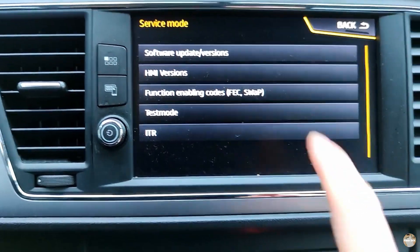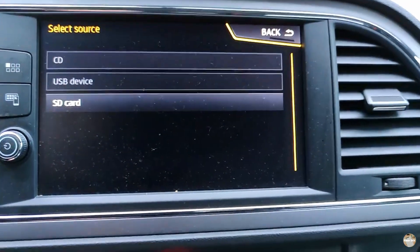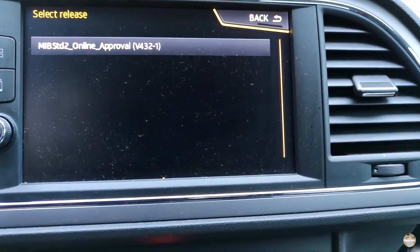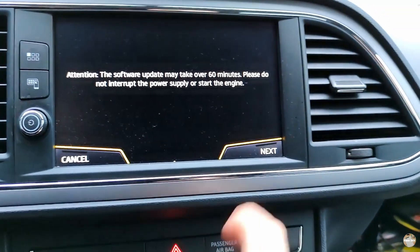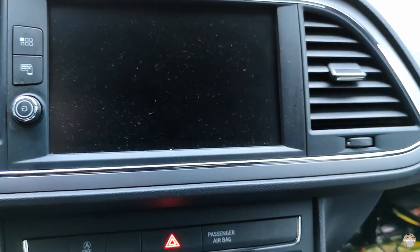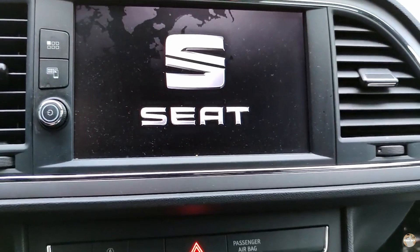Now you should press and hold this menu button and select 'Software Update', then 'Update SD card', and select this. Press 'Start' and then 'Next'. We must wait now — the system will reboot two or three times until the procedure is complete.